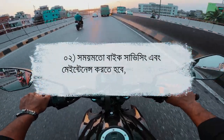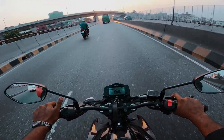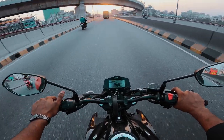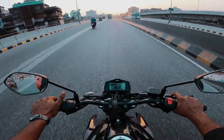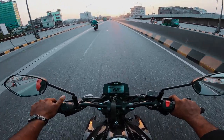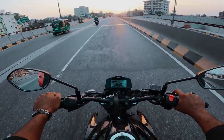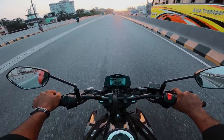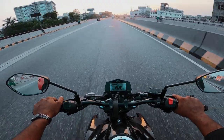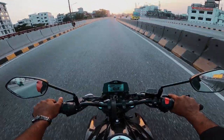If you maintain the FI system properly, you can use it for a long time. It does bring significant changes to your riding life and to the overall system management of the bike. Our FI ABS bikes are very important in this regard.